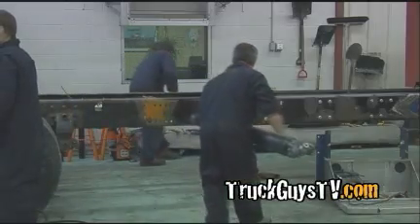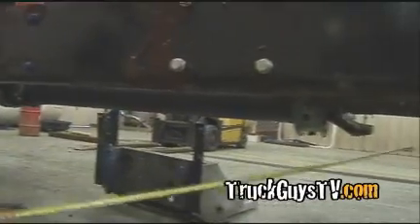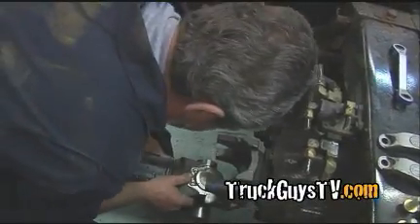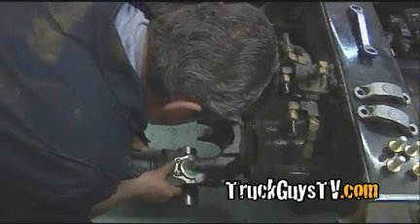What we're trying to do is get the angle of the drive line running on a continuous down slope. Now see, it's coming up. I wonder if it'll be too tight.